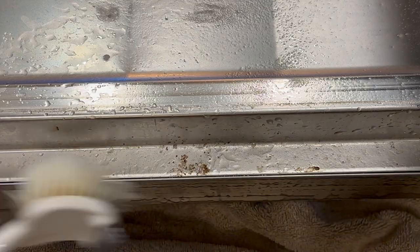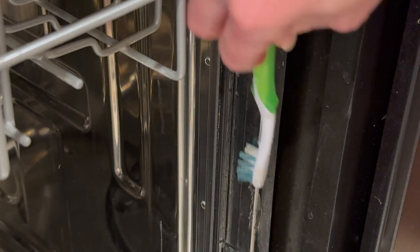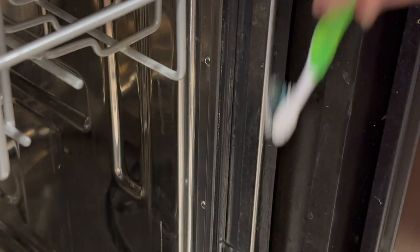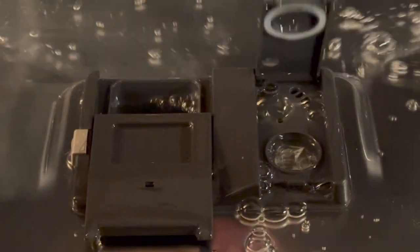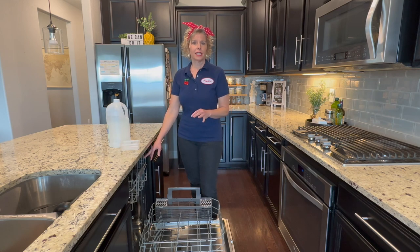Be sure to clean around the door and to get the rubber gasket — I'm going to do the gasket with vinegar only. It's important to make sure the gasket is clean because gunk on it can actually impair the seal when you close your dishwasher. Don't neglect the dispenser panels because they need a little scrub too. So we've done some of the preliminary scrubbing to get the major gunk off, and now I want to give it a good rinse down and clean with vinegar.